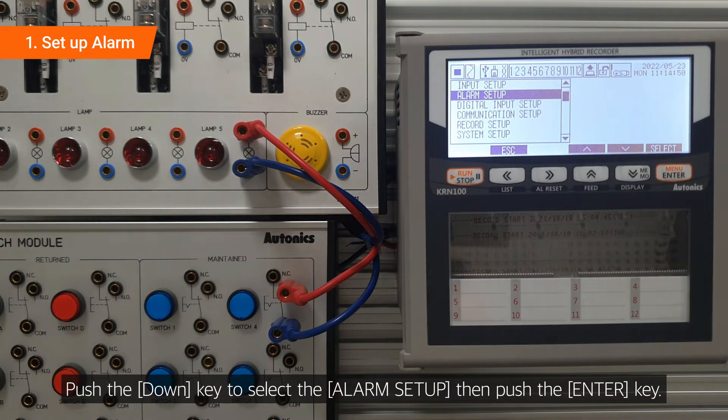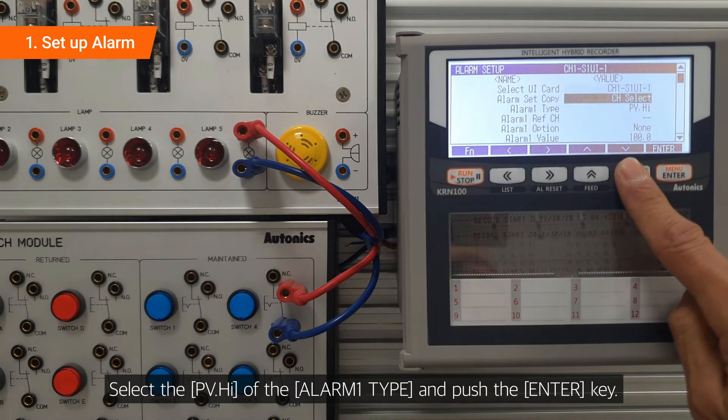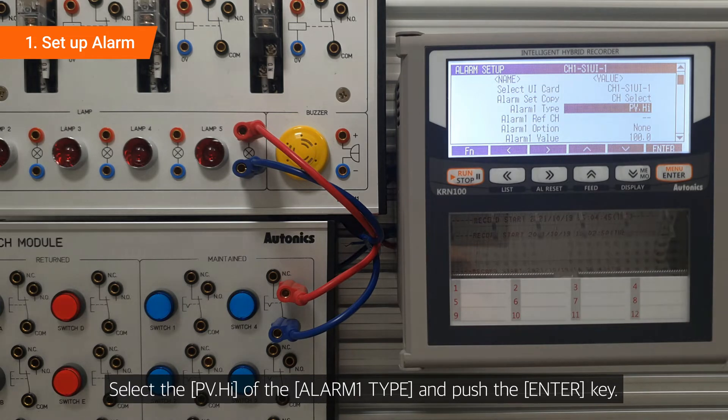Push the down key to select the alarm setup, then push the enter key. Select the PV.HI of the alarm 1 type and push the enter key.